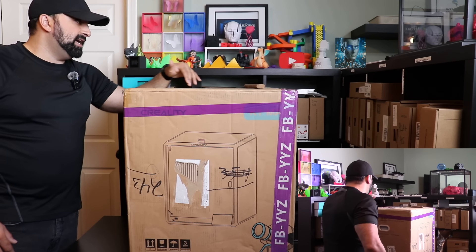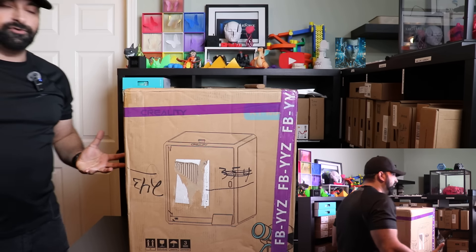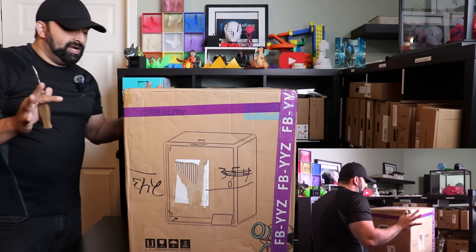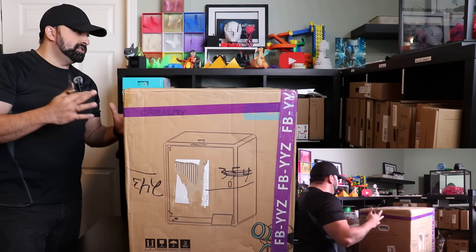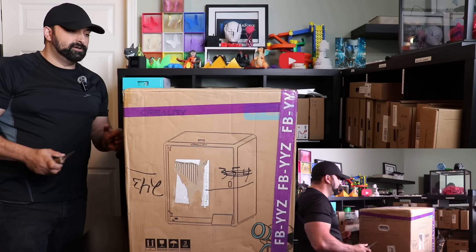This printer did arrive upside down even though it says fragile side up. Shipping companies don't know how to read unfortunately, so I'm hoping it's in one piece. I'm going to go ahead and get this unboxing started and I'll talk about the printer a little bit more once it's unboxed.